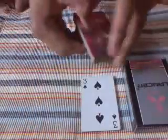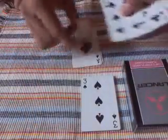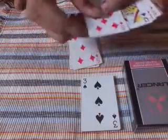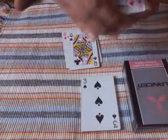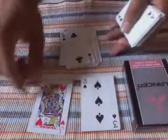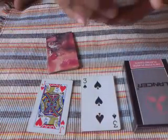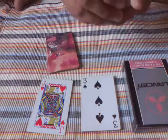If the spectator chooses this card, which is a 3 of spades, now we spell '3 of spade' from the bottom of the deck: T-H-R-E-E-O-F-S-P-A-D-E, and your selection will be the Jack of Hearts.